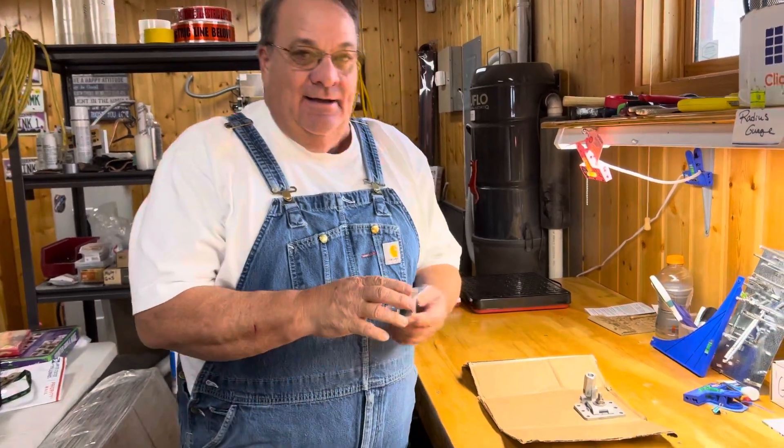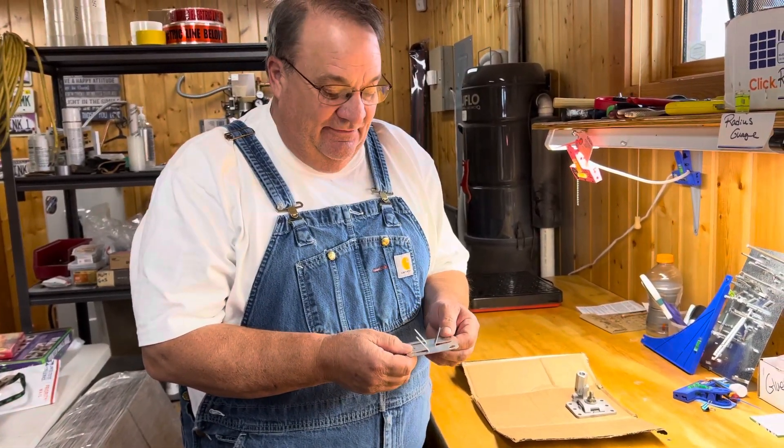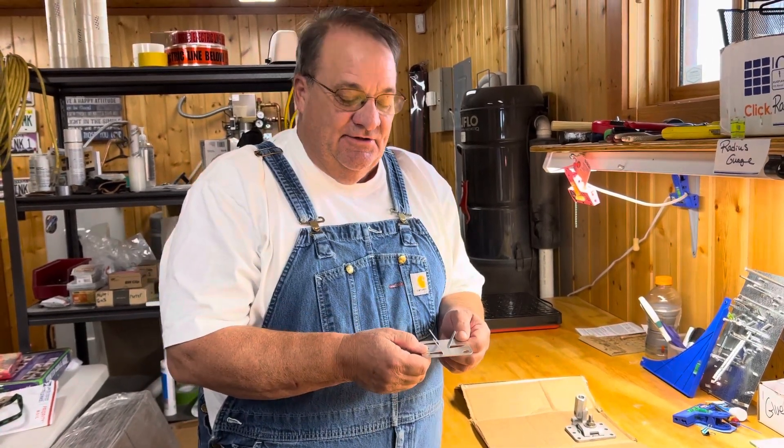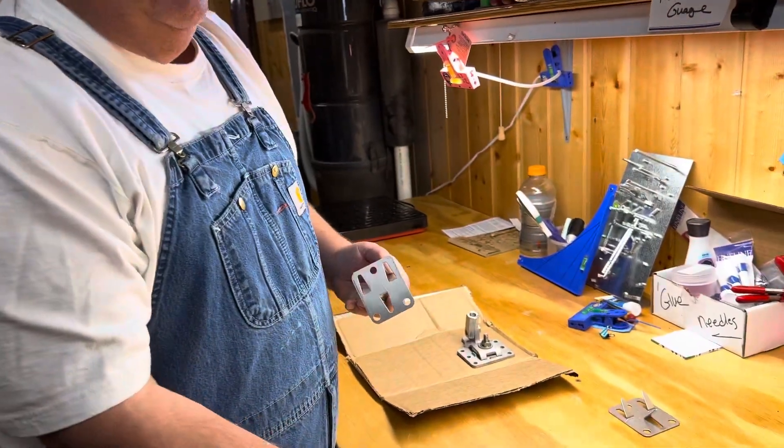Hello folks, my name is Michael with Kiefer Lightning Protection. Today we're going to demonstrate applying adhesive to a popular part, the A712 — it's the adhesive conductor support for lightning conductor onto a roof. The problem we see is people not using enough adhesive.